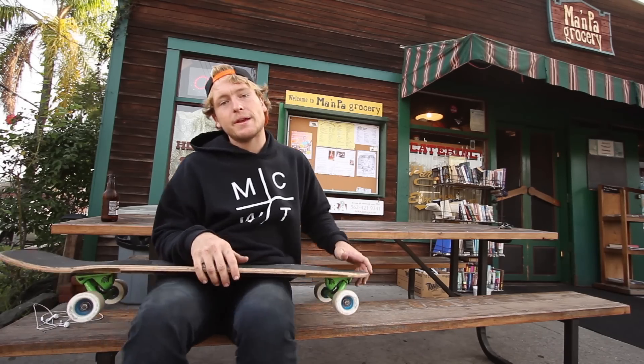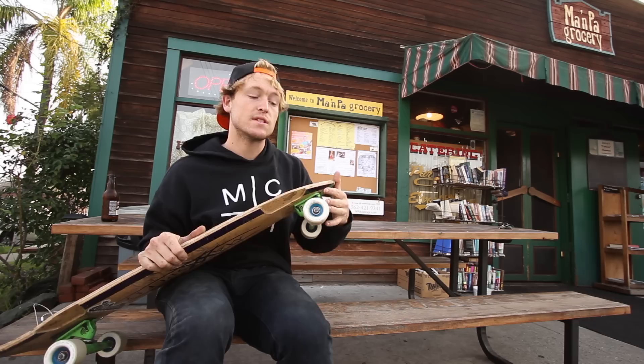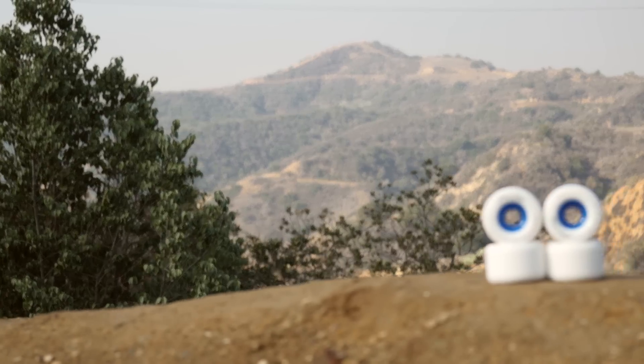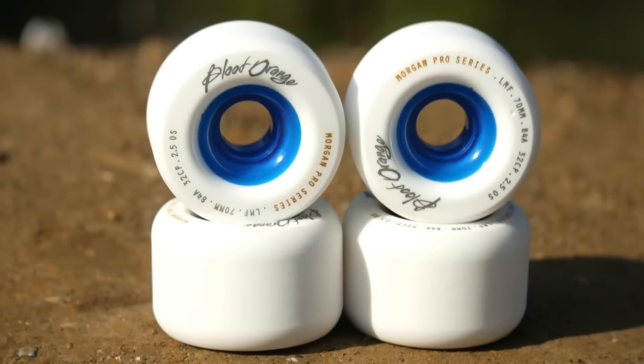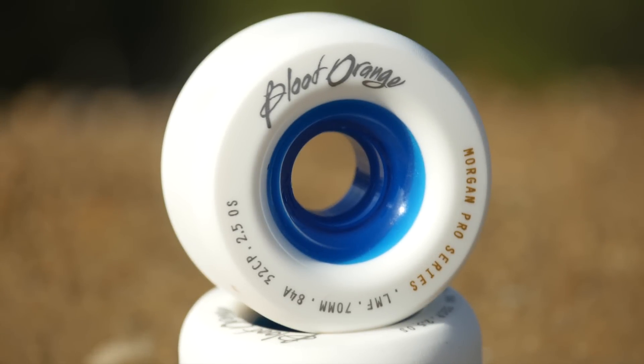I'm Devin Roseman here to give you the Wheelbase Mag product review of these Liam Morgan Pro Series wheels in 70 millimeter 84A by Blood Orange. The 70 millimeter 84A Liam Morgan Pro Series wheel features Liam's signature urethane formula, a 32 millimeter contact patch, and a 2.5 millimeter offset core.